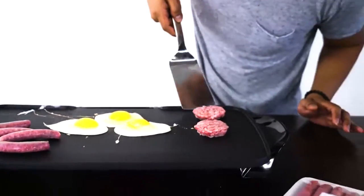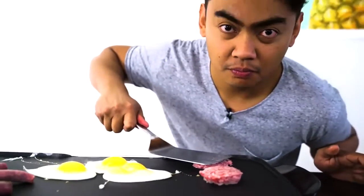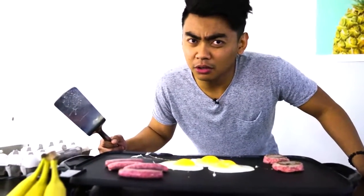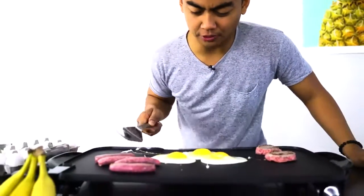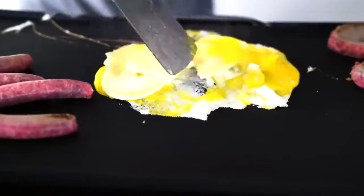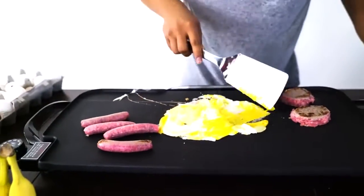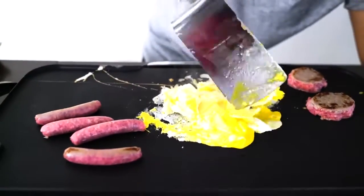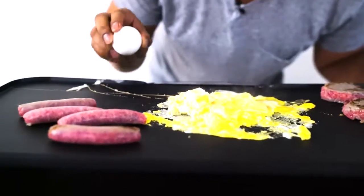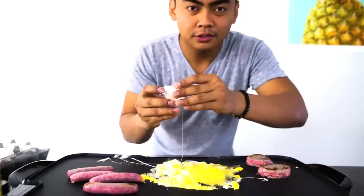Alright, let's flip these patties. You don't like sunny-side up? You want scrambled? I got you. Was that — oh, I'm sorry, you did want sunny-side up. I'm sorry, let me fix that for you. You'll have scrambled sunny-side up. Is that okay? Me too.